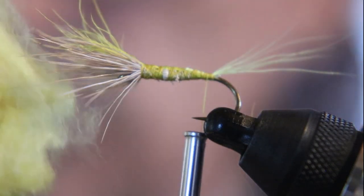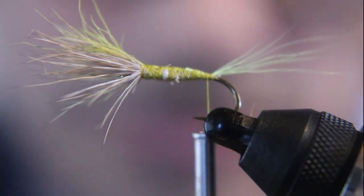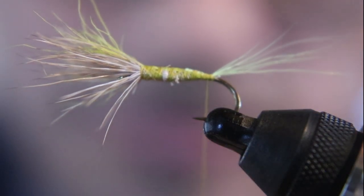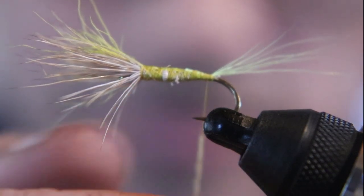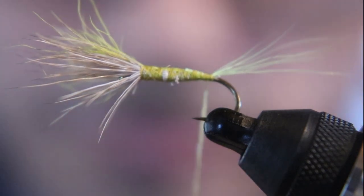Here's some really light yellowish-greenish dubbing. It matches the actual color of the fly. I've got a lot of dubbing boxes and I pick them up all the time so that when I go to tie, I can match the dubbing to the actual fly on the water.